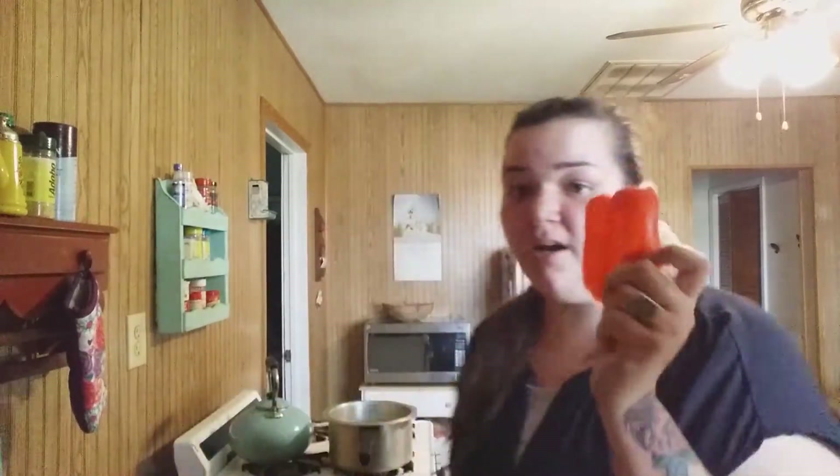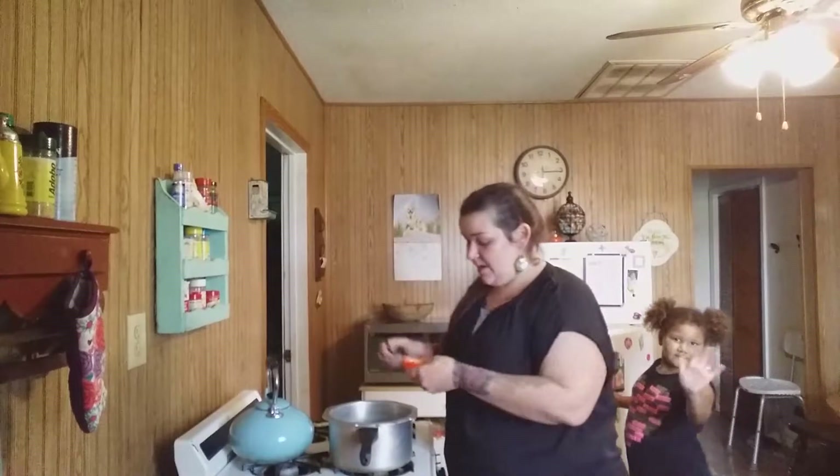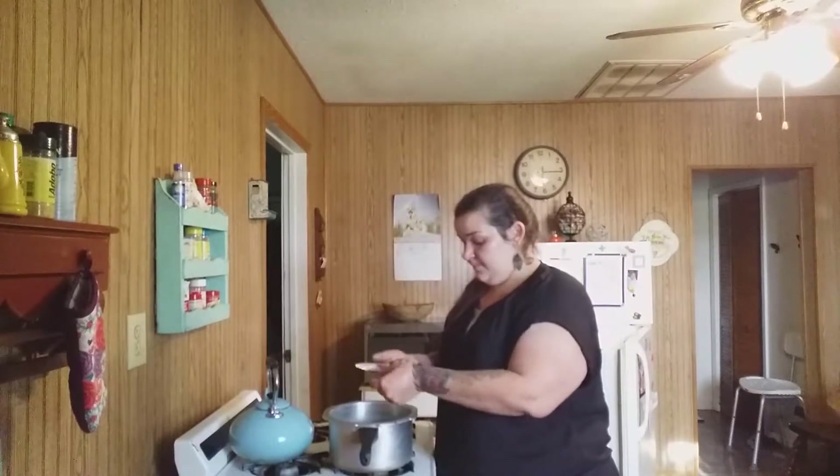What I have here is just this much of a red bell pepper. You can use however much you want — this is just my preference. I also have some sausage, bratwurst sausage, cooking in the oven right now — that's going to go inside this soup.